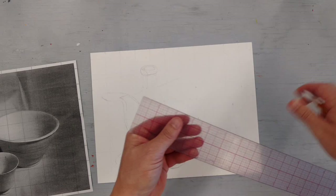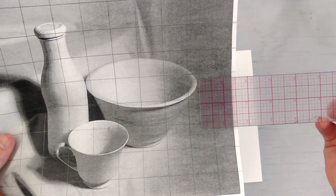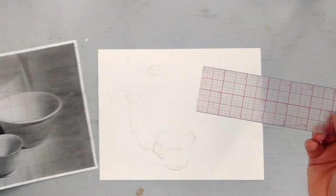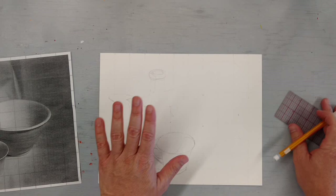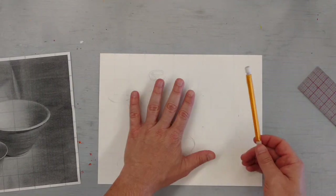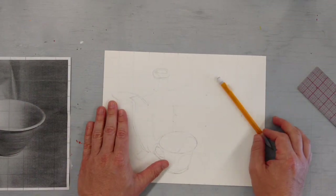If you want to use a ruler, you can do that — it's the same principle. You would simply put it on anything you're measuring and get half inch, quarter of an inch, eighth of an inch, sixteenth of an inch. I just found it faster to do with a pencil. Take your time, draw lightly so you can erase. It is going to be painted, but some parts may be hard to paint over, so you want to make your lines fairly light.